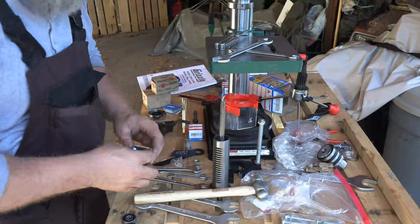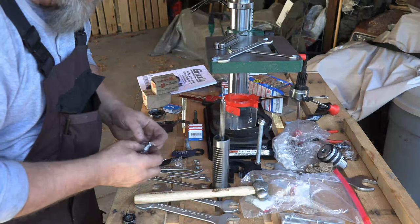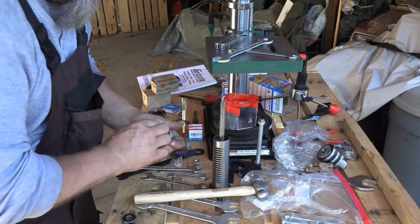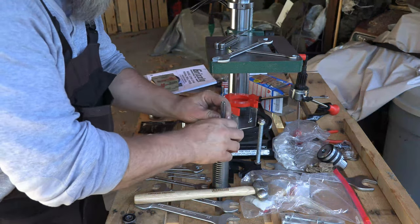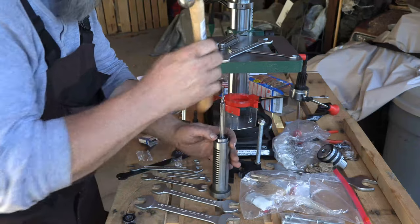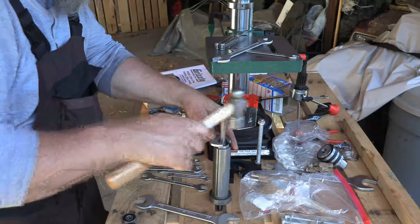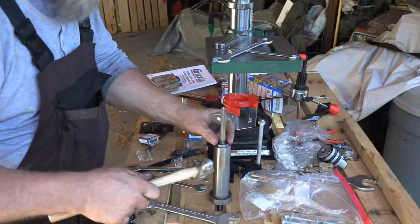If you're going to replace the bearings in these, do not buy Chinese bearings. SKF does have a presence in China and they do sell Chinese bearings — don't buy them. These are made in Italy. The Italians know how to work steel; they've been doing it a lot longer than just about anybody else. They definitely know how to handle this stuff. So then all you do is you just tap this guy back in there. Normally it's best to have a piece of pipe so that you can bang on this and get it seated.